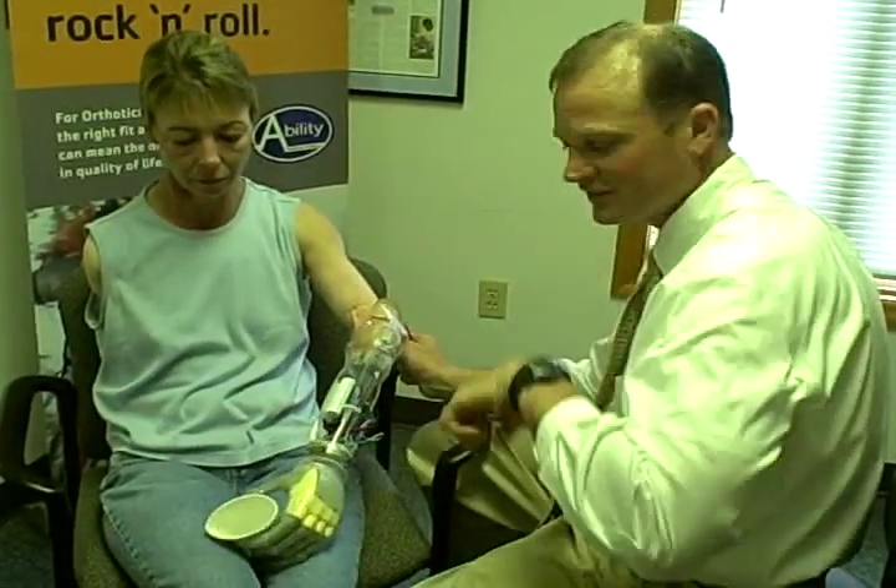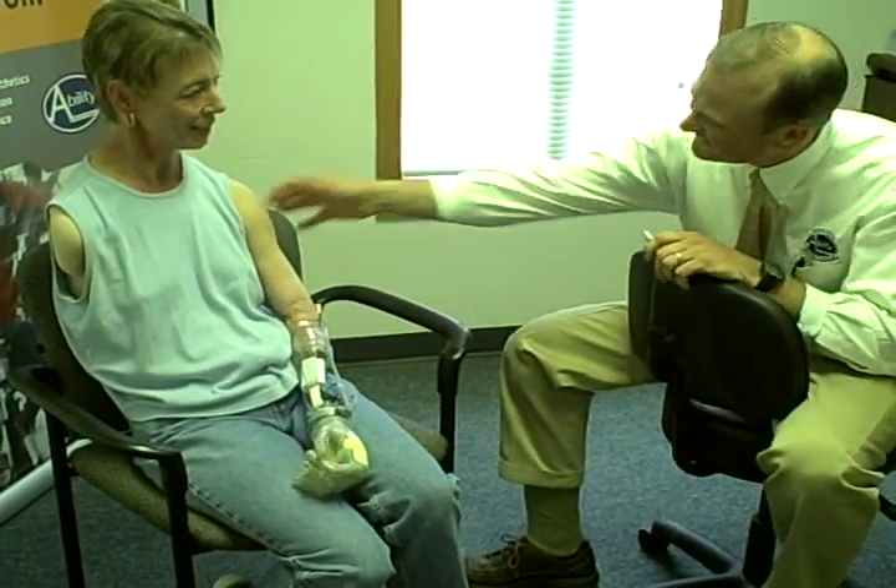Dawn is an ideal candidate because she's had secondary complications associated with her amputation over the last 37 years, including osteoarthritis of her shoulder and elbow, a fracture of her elbow, and rotator cuff injuries — all caused by the amount of force she placed on that limb with her conventional arm.